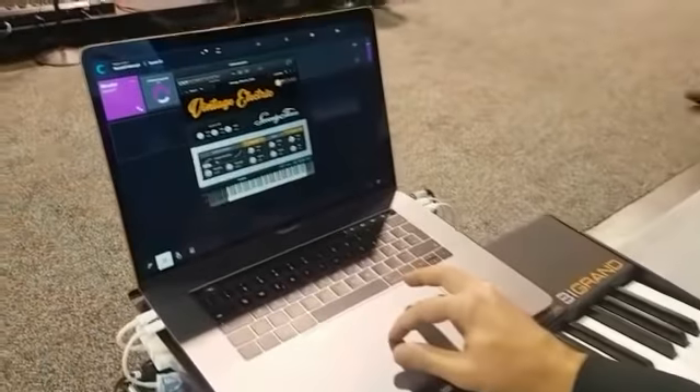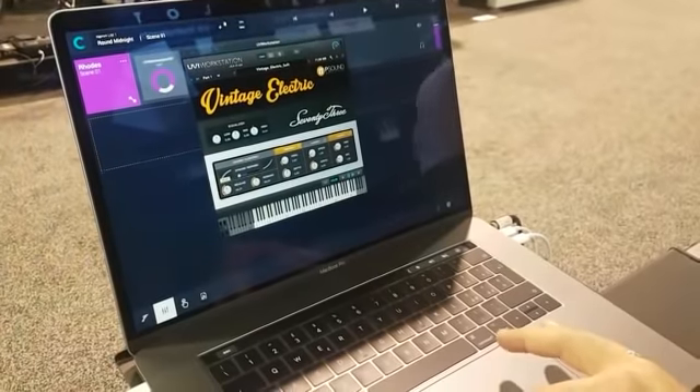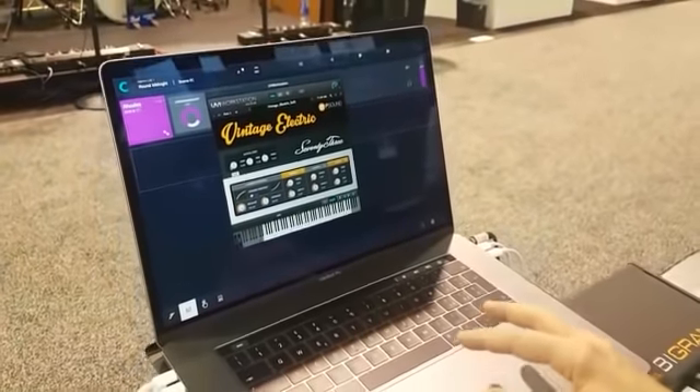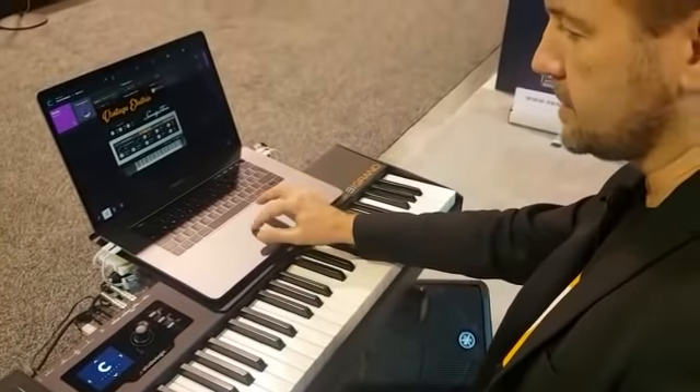There is a control for the volume of key-off release, the key-off noise, so you can have more noise for the release of keys or less.